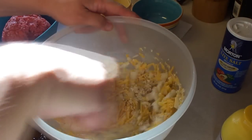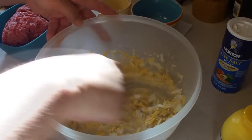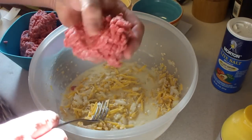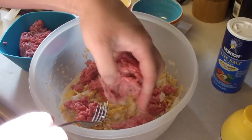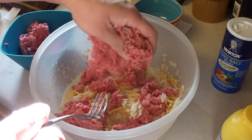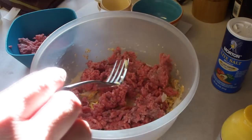We're going to mix this all in nicely. Then I have a pound of hamburger. It says to crumble it over the mixture, and then we're going to make sure we mix it in really well. It wants me to shape it into eight patties and put it into a greased 9x13 pan.